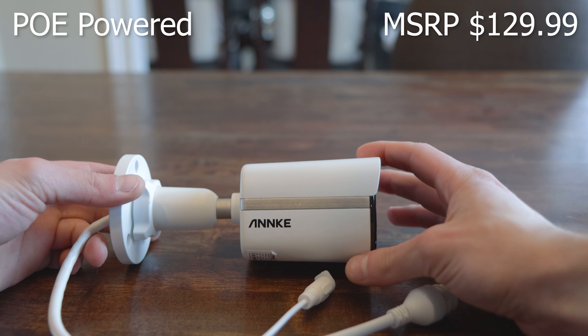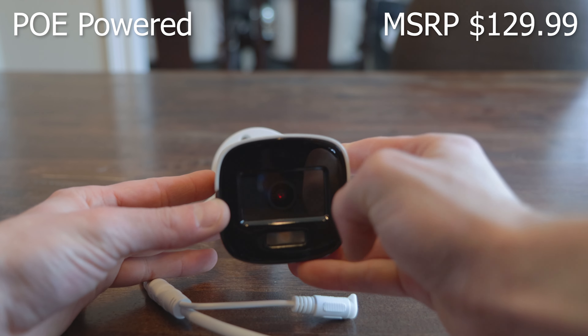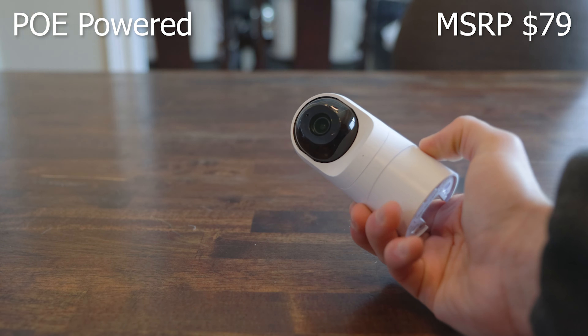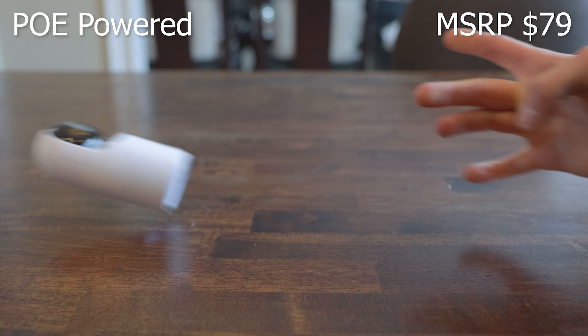Now for comparison, I'll be using a UDM Pro with the G3 Flex camera, and the NC400 is connected to my Synology running Surveillance Station. This is a 1440p, 20fps security camera with full color night vision. It's made entirely of metal and feels like you could hit it with a bat and it would be fine, whereas the G3 Flex is made entirely of plastic and I wouldn't want to drop it during installation.